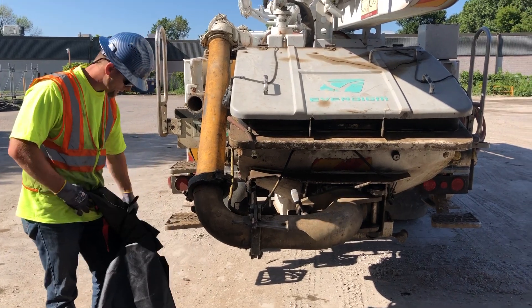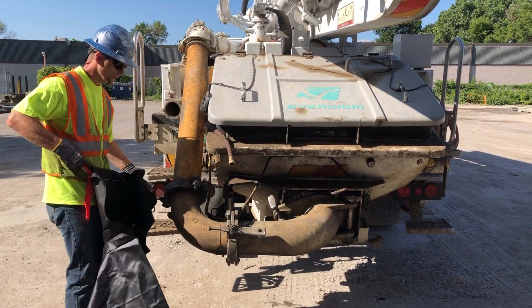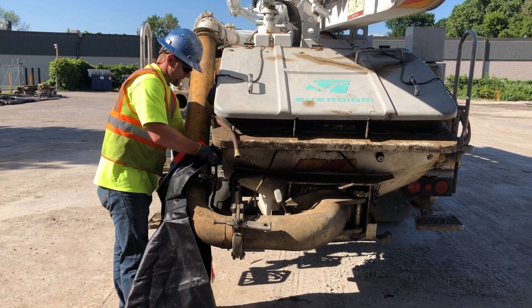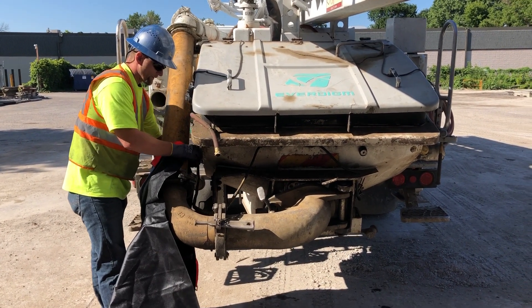I'm going to show you the quick and easiness of installing a python pump cover on this ever-dying truck. This is a universal cover.